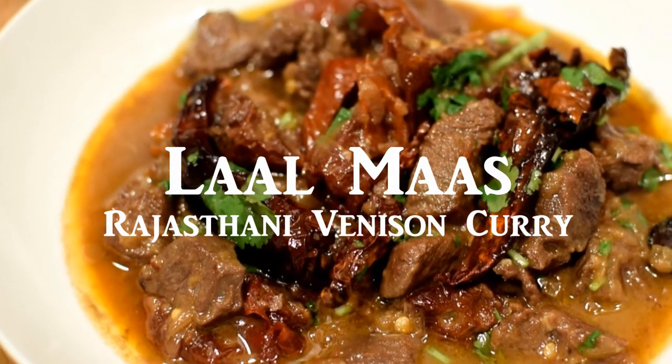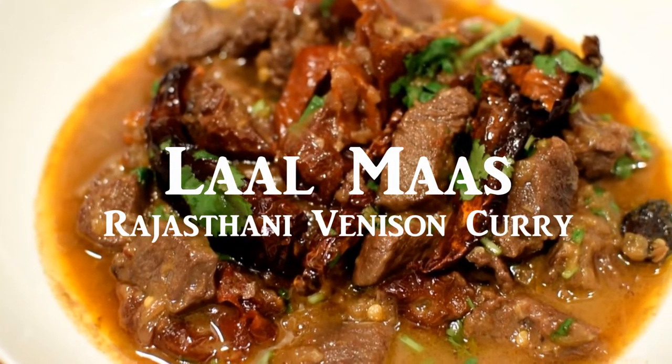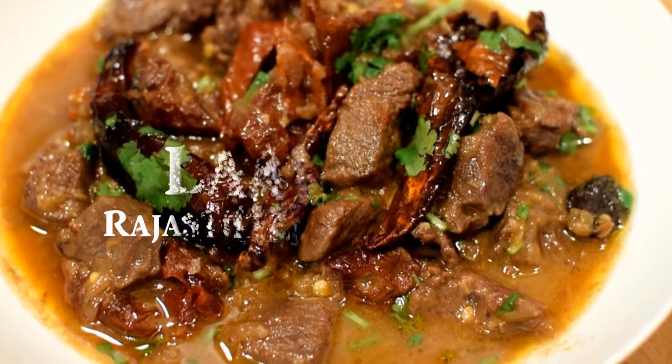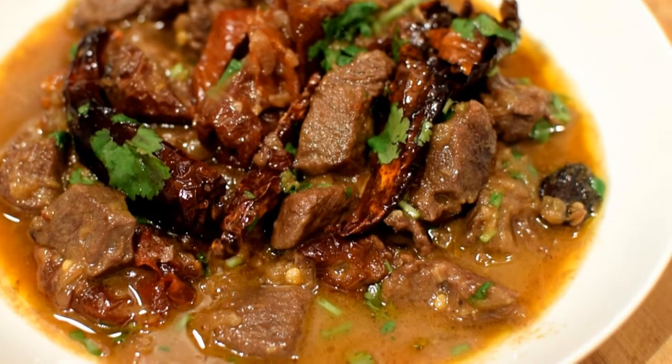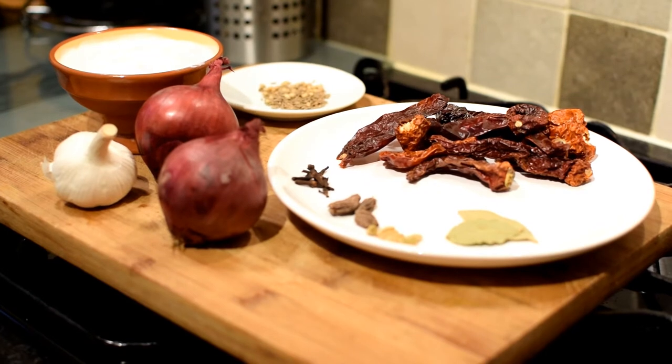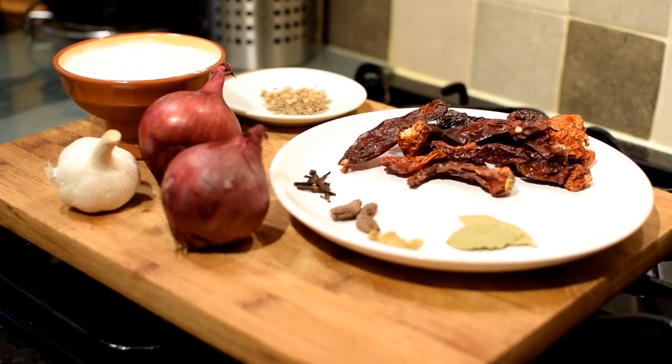Hi viewers, today I'll show you how to make Lal Mas, a deer meat curry from the state of Rajasthan in India. This curry derives its origins from the hunting parties organized by the royal aristocrats of Rajasthan and uses very few ingredients. Here's a quick peek at the ingredients.